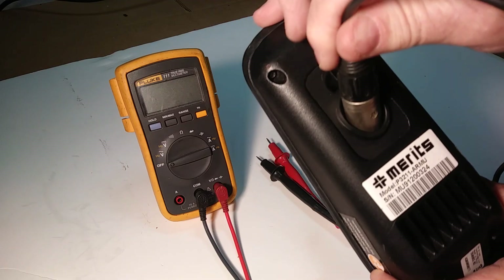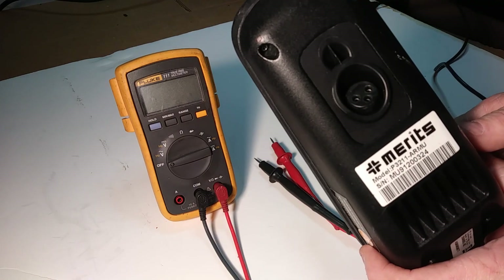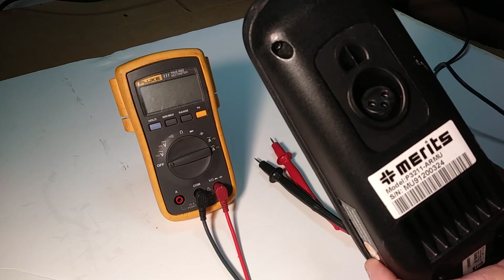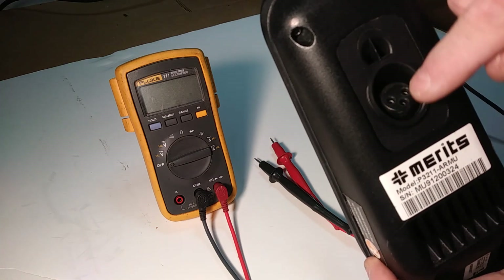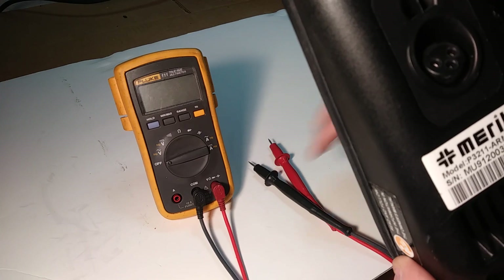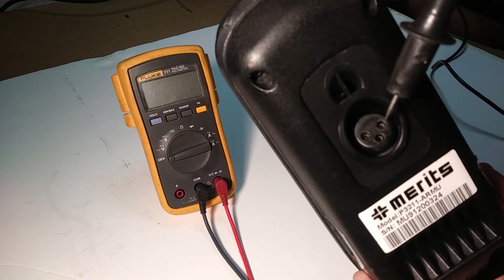We're not going to use a battery charger. If it's a scooter, you're going to be looking for the same type of connector where you hook the battery charger to. There are always three prongs in a triangle shape, and we're going to be working with the two outside pins.